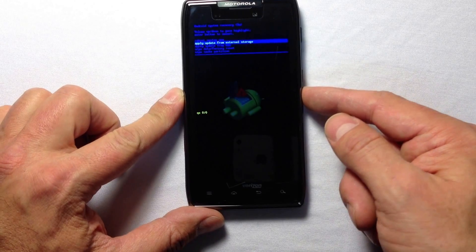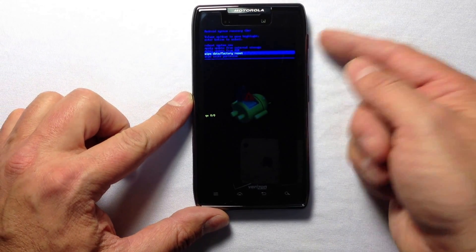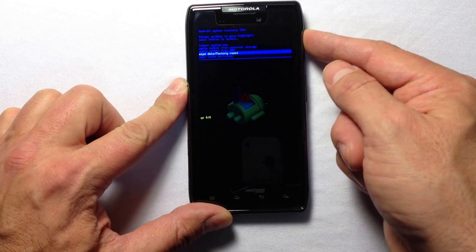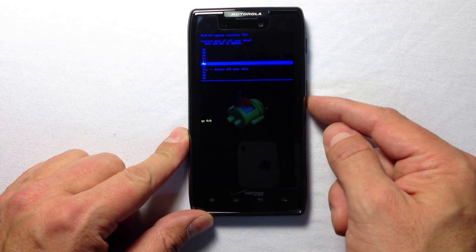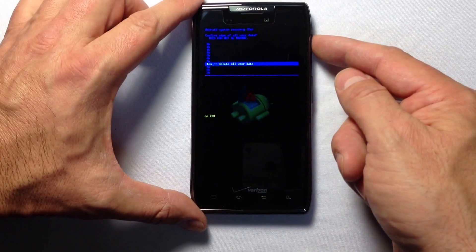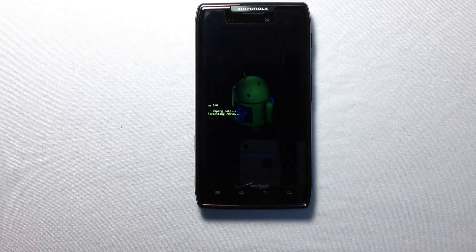Use the power button to activate the function. Scroll down and hit the power button — it's going to ask you to confirm the selection, so you have one last chance not to wipe your data. If you want to proceed, scroll down to that option and hit the power button again.